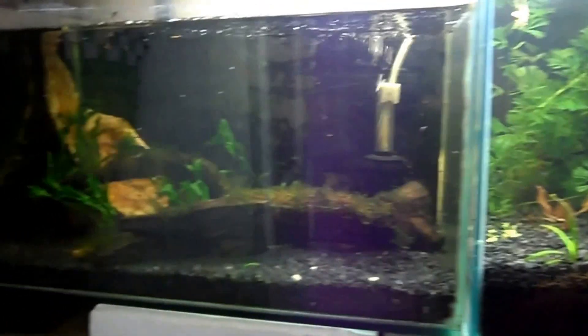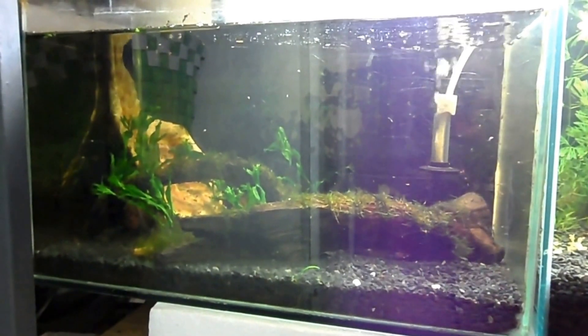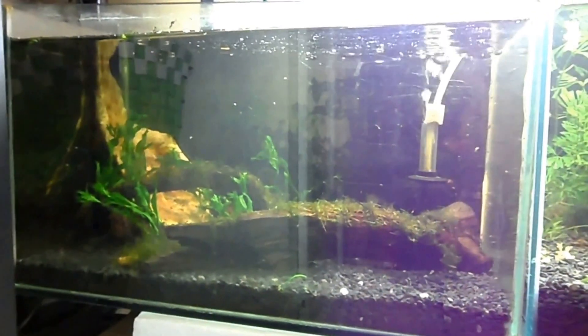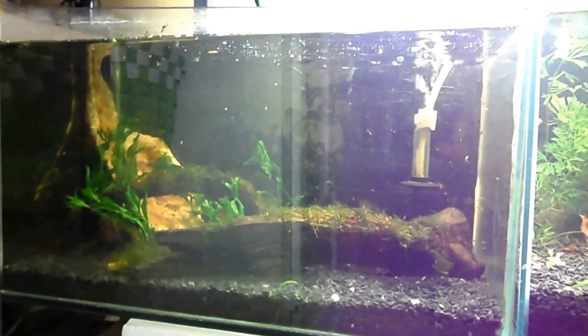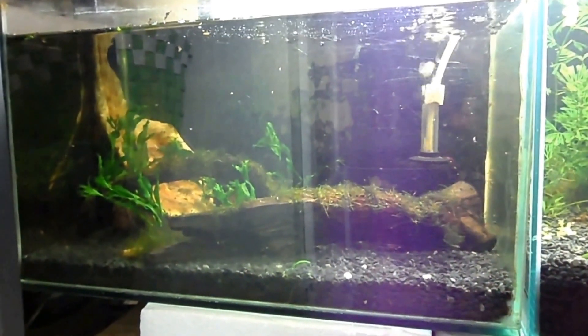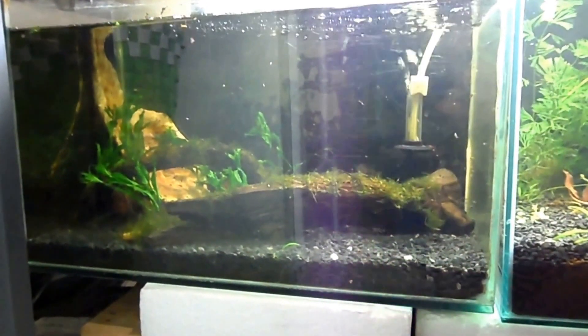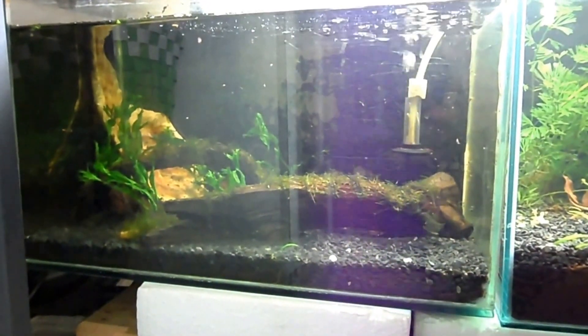I got some baby guppies inside here but they're real itty bitty, so I'll see if I can get a closer shot for you guys. But everything's going good so far.